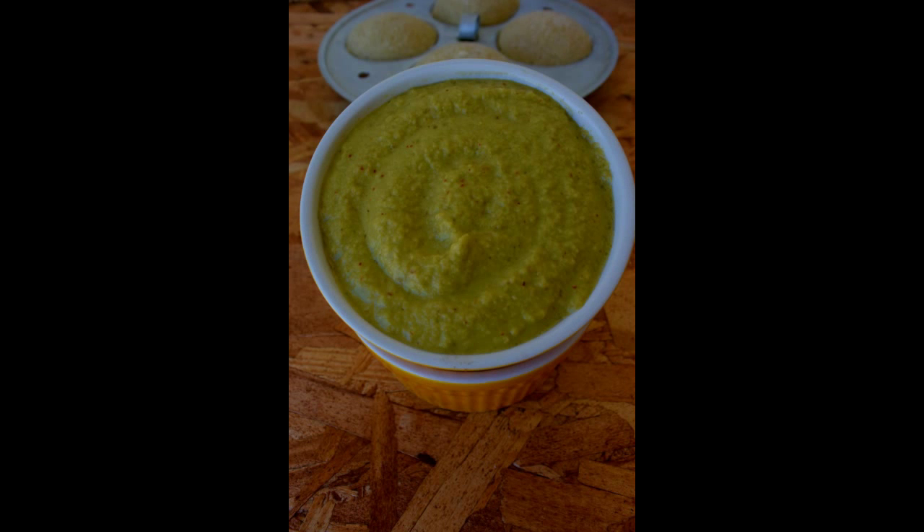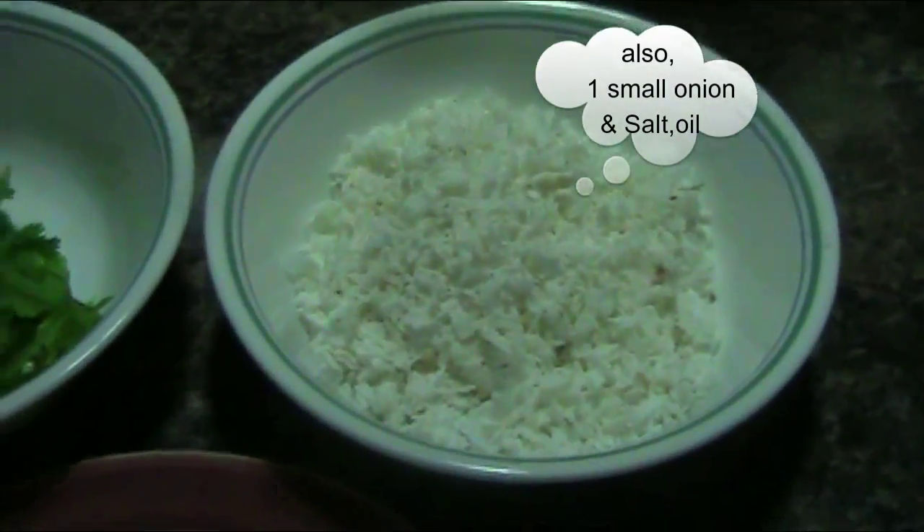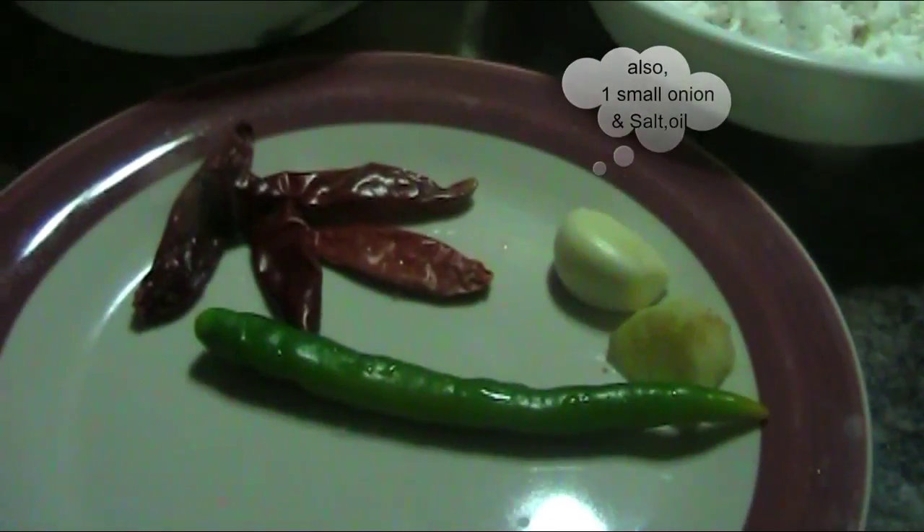This is my coriander chutney recipe. These are the ingredients needed: coriander, grated coconut, ginger, garlic, green chilies, red chilies, and small onion.